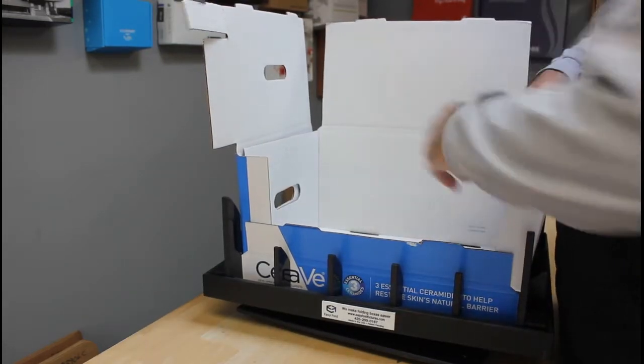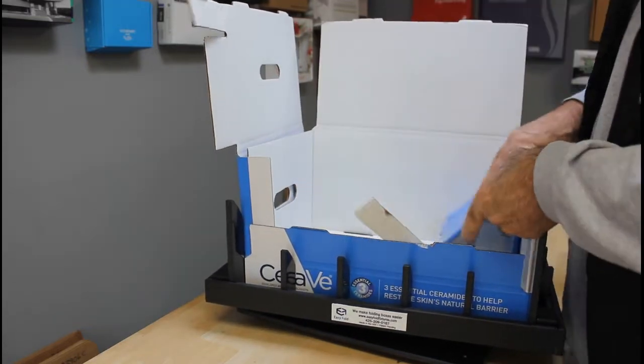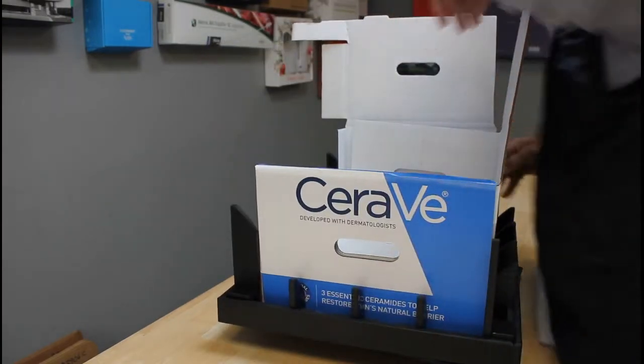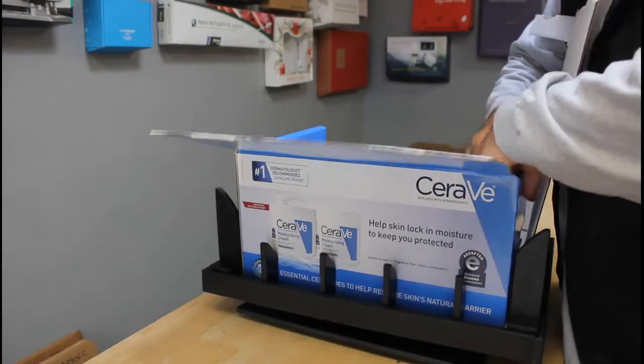So we're gonna go ahead and flip that over like that, bring these down like that. That's our first one. You can't really see what's going on from that angle, but we're gonna go ahead and do the same thing.